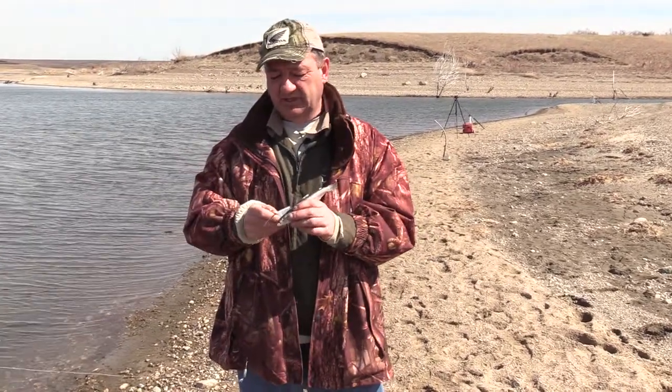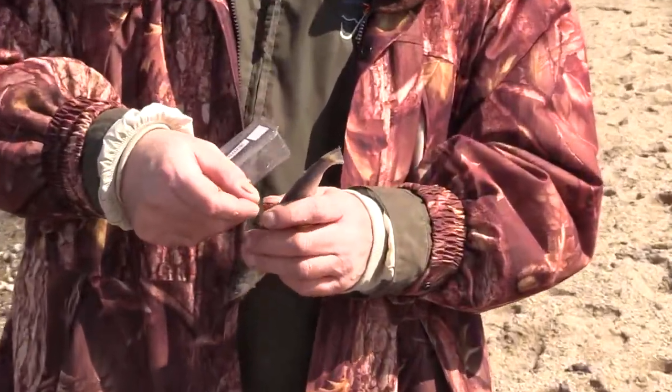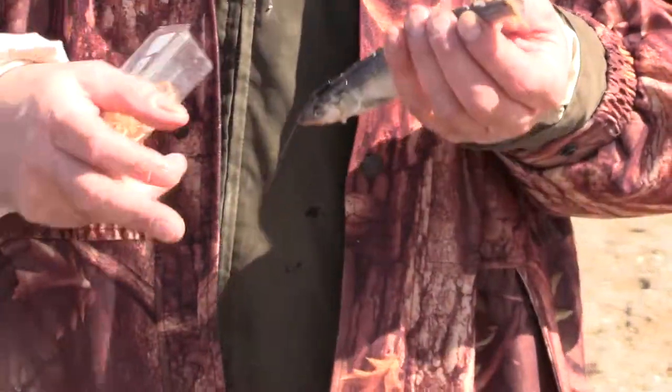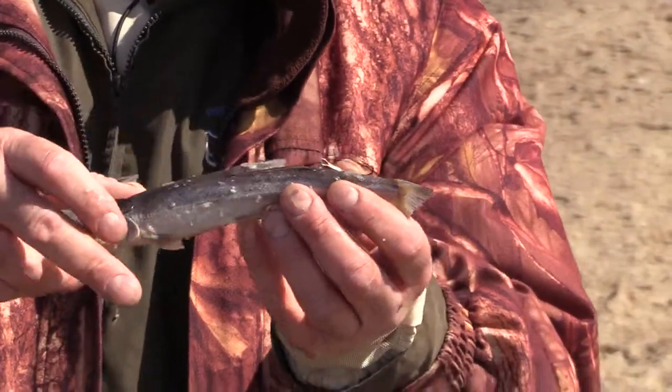Dead bait plays a key role, particularly early in the year. What I'm using here is a quick strike rig. This is a Bait Rigs model — it's a sliding quick strike rig. It's got the Partridge style hooks, which I like. You just lightly hook those in the bait, and then they have one hook exposed.